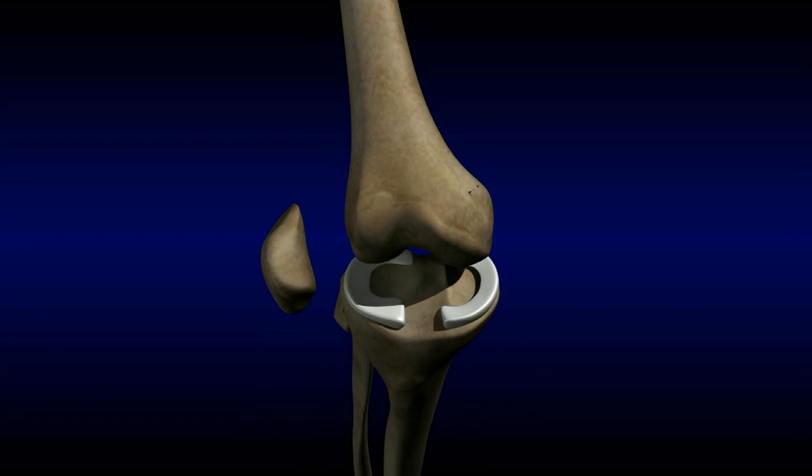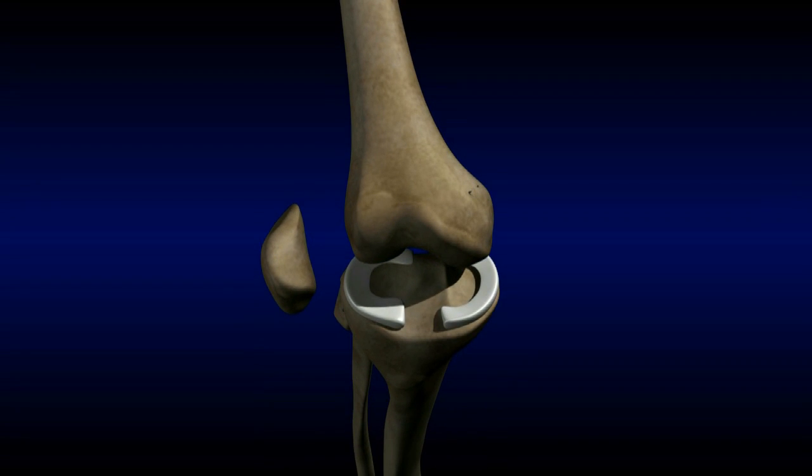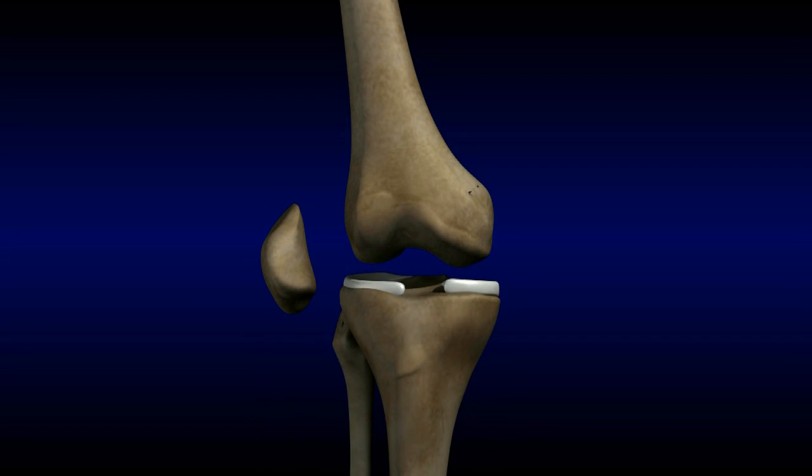The meniscus is a type of cartilage that acts as a shock absorber between the femur and tibia. There are two C-shaped menisci in the knee.